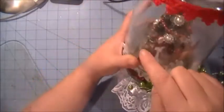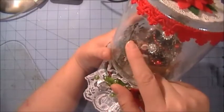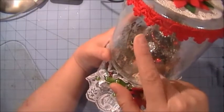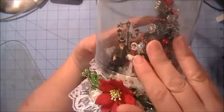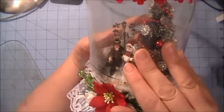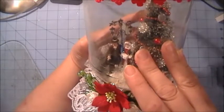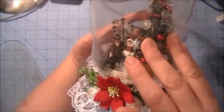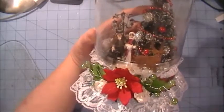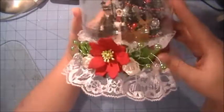In the background behind the couple I had a stamp from Inkadinkadoo that had a beautiful vintage lantern. I stamped that out and then fussy cut it and put it behind them just to add a little more detail, since I didn't have a real lantern but I wanted to use one in there.